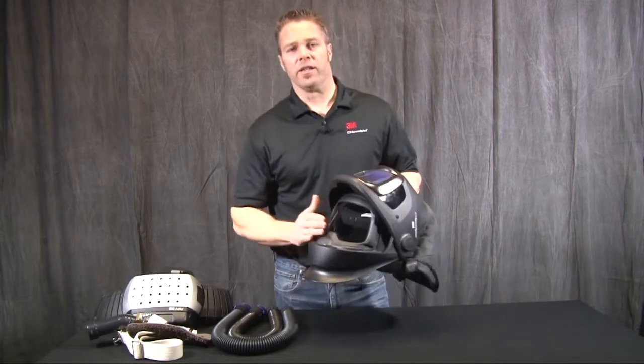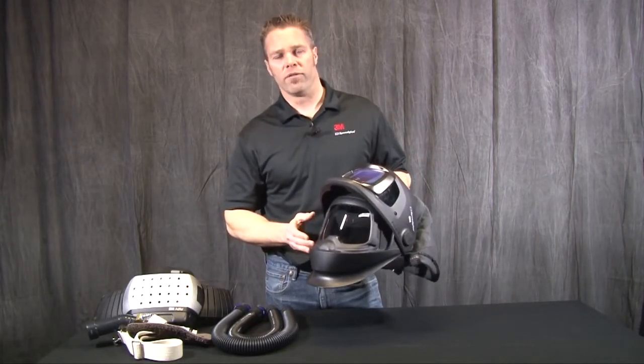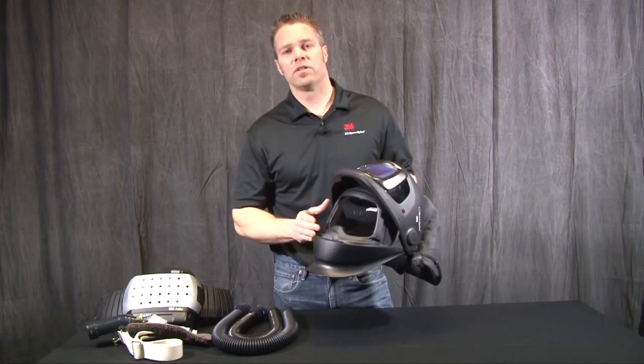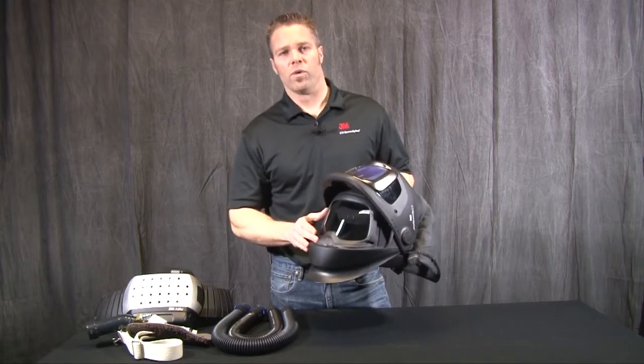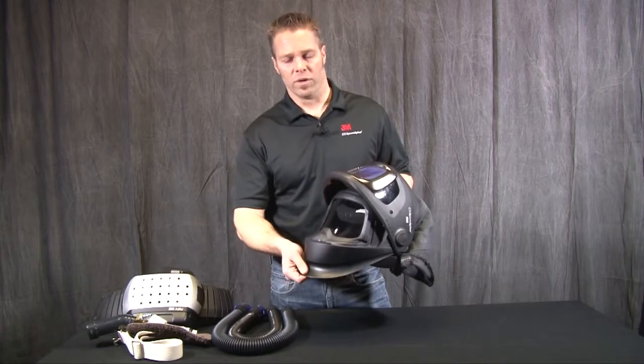This is a clear visor that meets a face shield requirement of 300 feet per second per the ANSI requirement. This is considered secondary eyewear protection, so you would certainly want to wear regular safety glasses underneath this welding helmet.